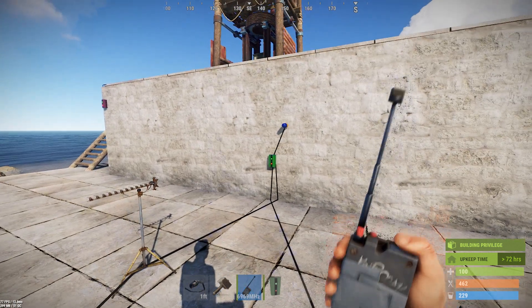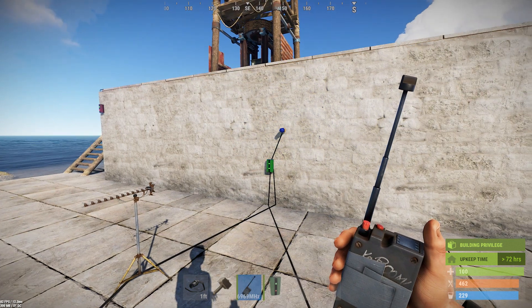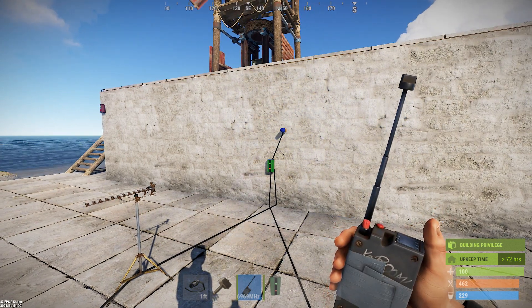So here's how you can use a remote transmitter to turn something on and keep it on — it's a stateful trigger. And then you hit it again, it turns off, stays off.